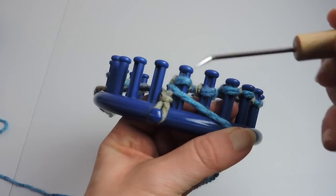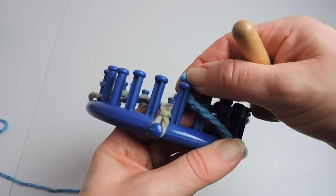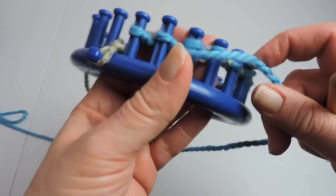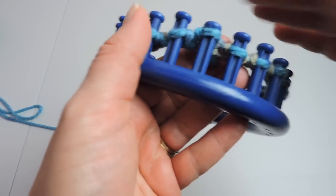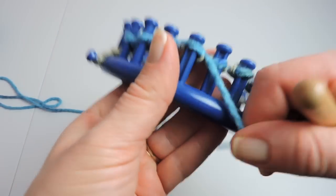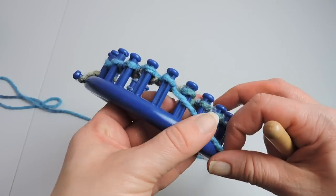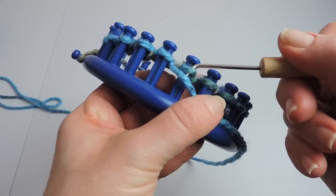Now we're at the anchor peg, so we're going to do a purl stitch, and we're going to work our way around to the other side where peg 20 is. So again we're doing two purls and two knits now that we're on our way back. We're actually going to continue this pattern for 20 rows, so if you have a knit counter you'll want to get it out, or use good old-fashioned pen and paper, and count back and forth — one way is a row and going back is a row. So you want to do 20.